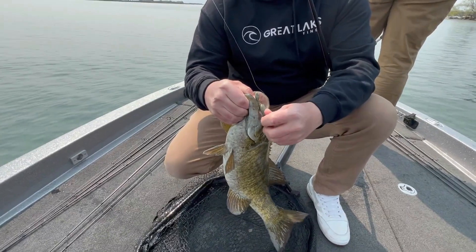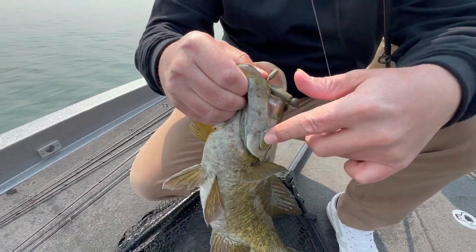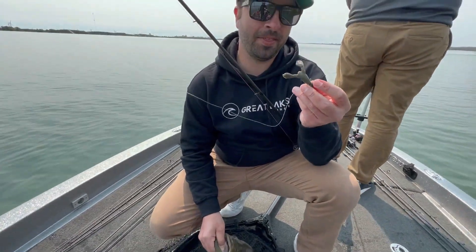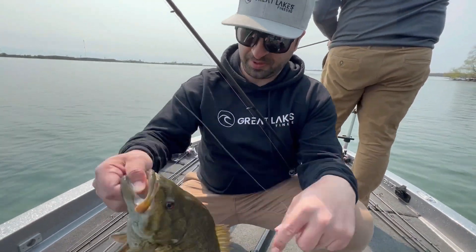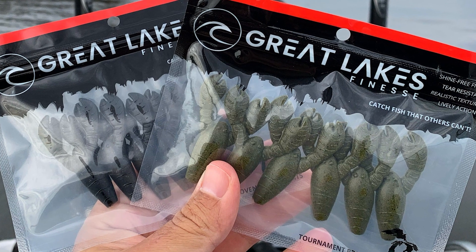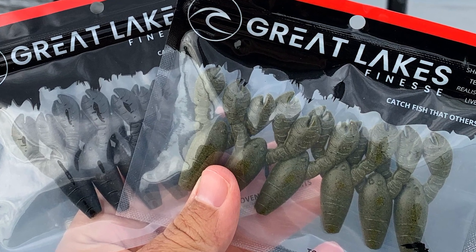That fish was just holding on to that Snack Craw — look at that, that thing crushes big fish. This bait is 2.1 inches; everything about it is designed to be super finesse, super premium.